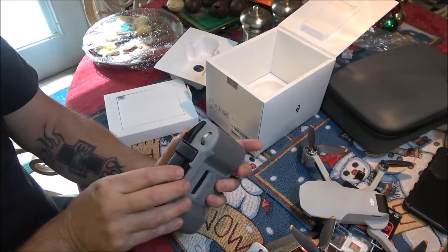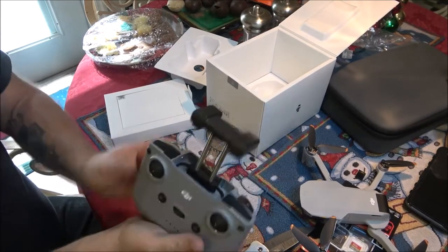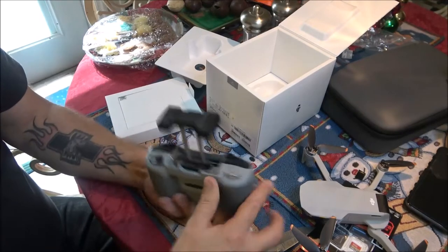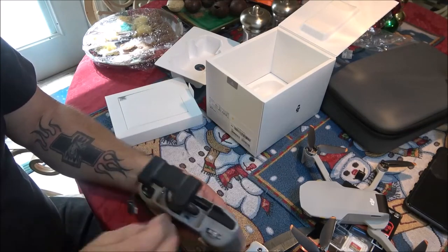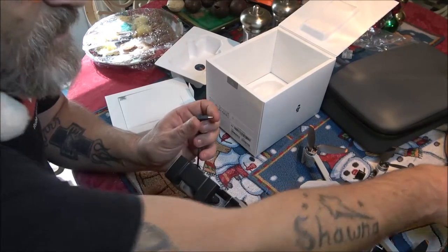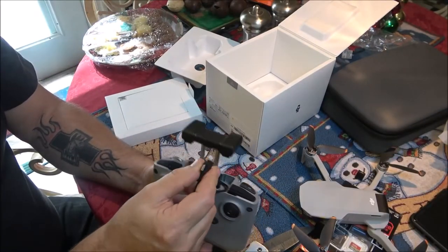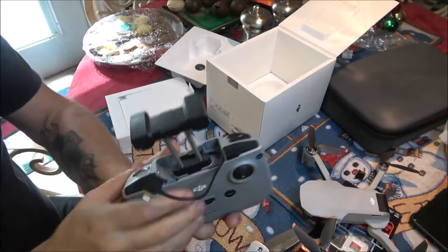And then here we've got the phone mount — that's to put your phone in or whatever. Down in here is a plug that goes into the phone. Is that USB-C? Yes it is. Okay, so I'm going to have to get an adapter for this — mine takes a different adapter.